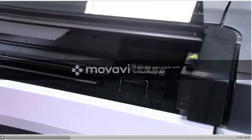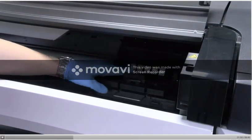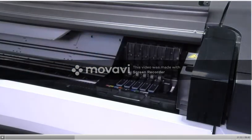Open the front cover and lift up the latch on top of the carriage. Lift up the cover to access the printheads. To remove a printhead, lift up its blue handle.